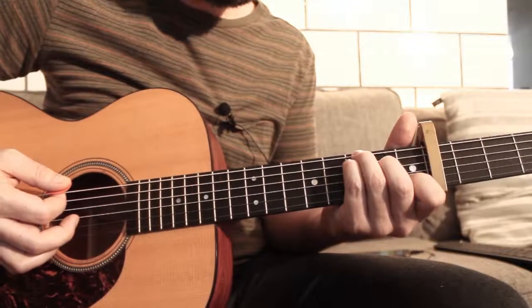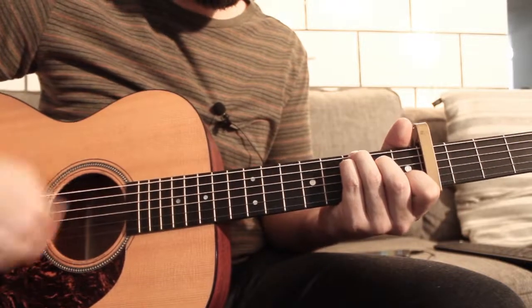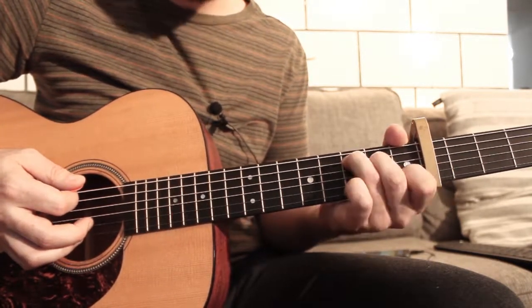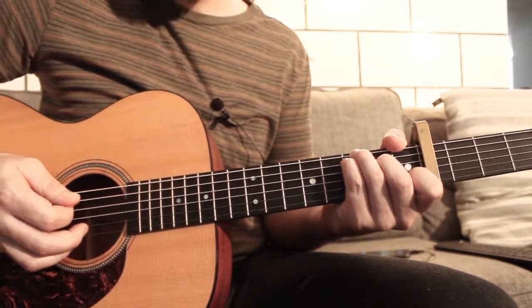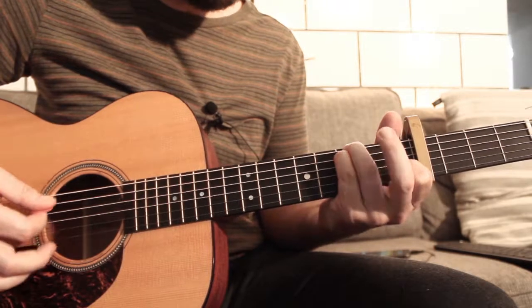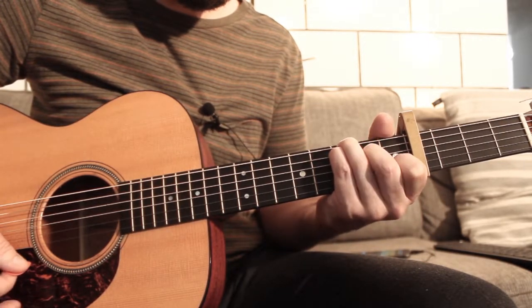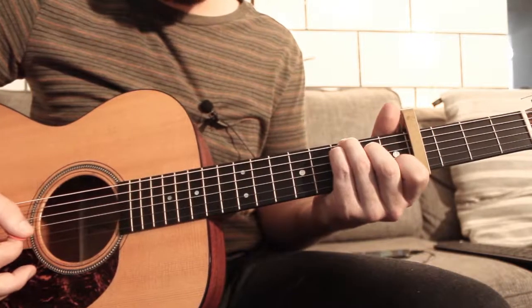I'm gonna show you the riff you can play with the C over G. When you are on the C over G, or C, you're gonna play a hammer-on on the 4th string, 2nd fret. Practice just doing a hammer-on with the C over G. And after, do the chord without this finger. So, very slowly.